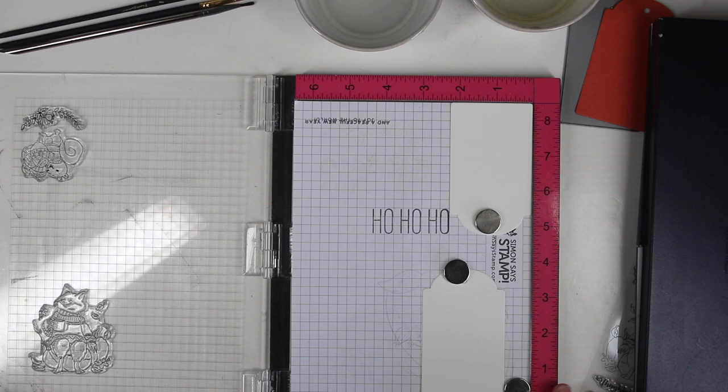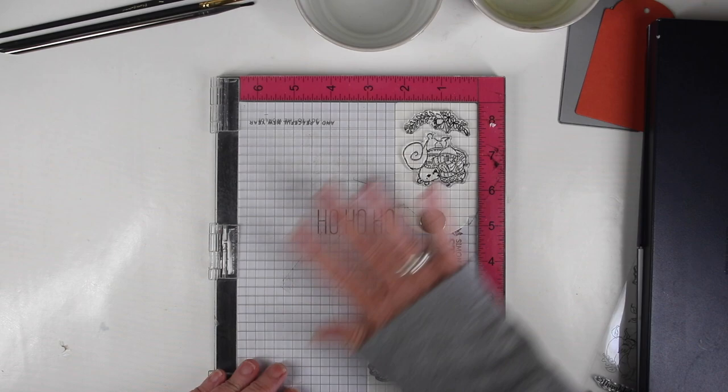I'll ink these up and I'm going to do both images at the same time. Once I have those well inked I'll close the door of my MISTI and using my sleeve I'll give this some good pressure.